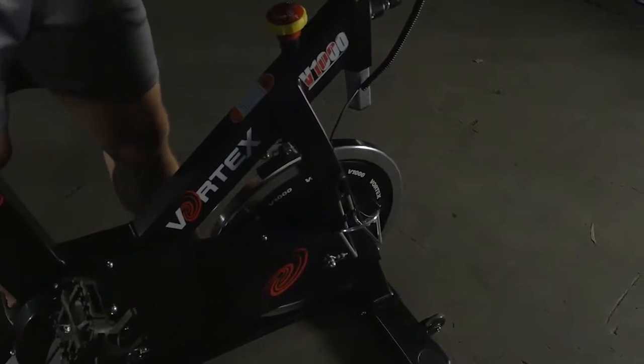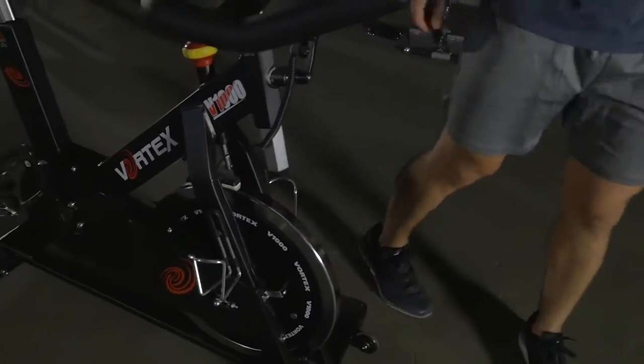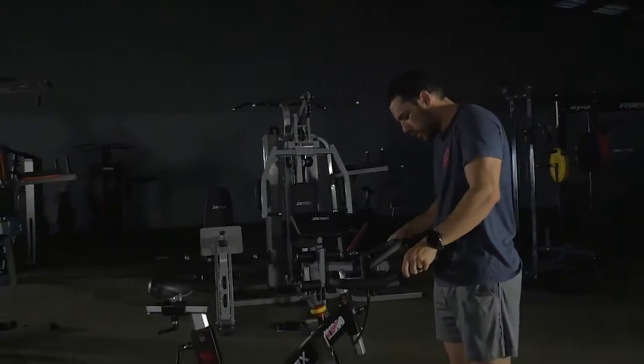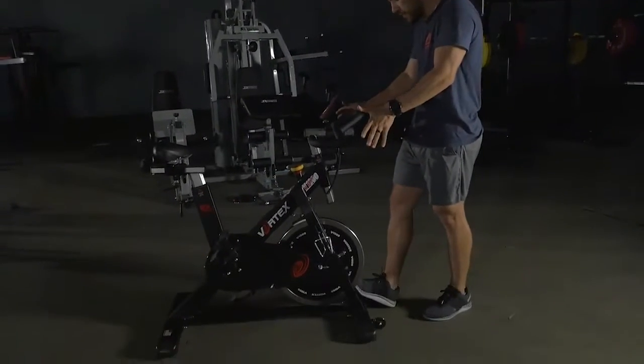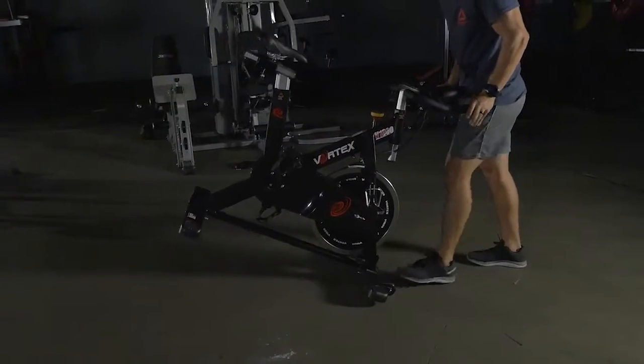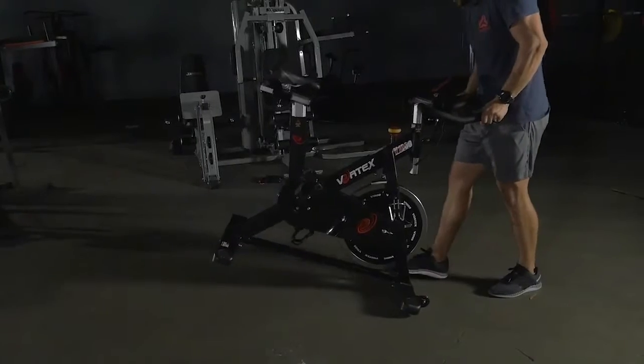You've also got your dual drink bottle holders here. And for those of you that are interested in moving it from room to room or within your studio, it's very easy. All you need to do is lift it up and then push it. Anyone can do it — it's very, very easy.